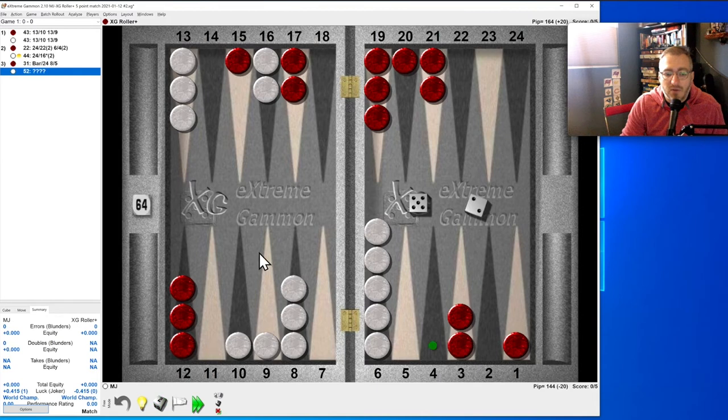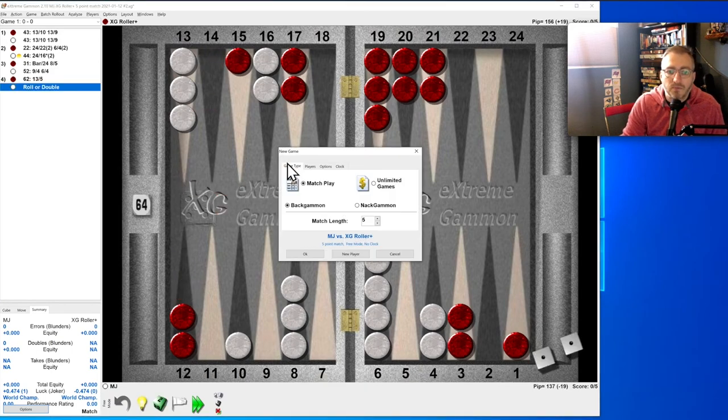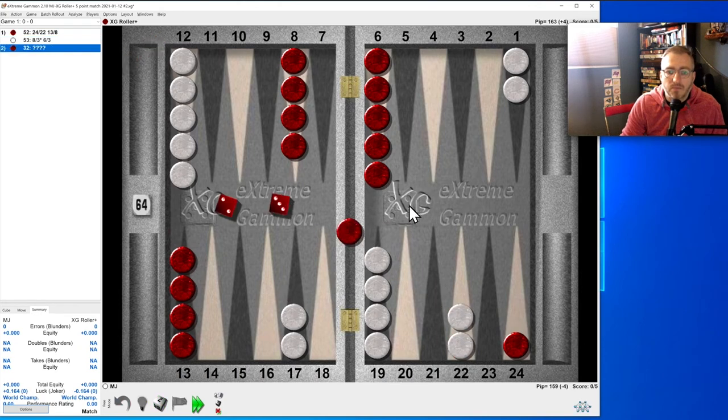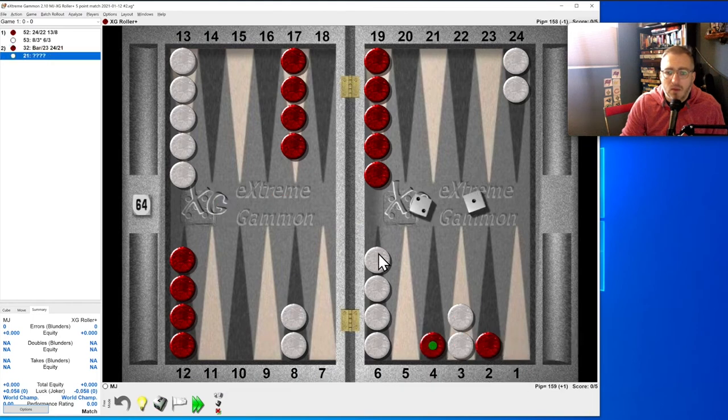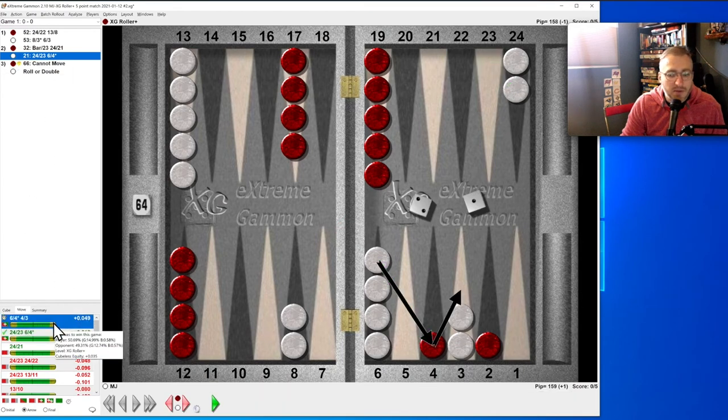Five-two: I should have started another one — we're going to make our four-point. Control-N, new one. Five-three: hit on him or point on him. Two-one: we're even in the race. We have more points so that makes me want to hit, especially because they're on the four-point. Maybe it's split instead of picking up to the three — picking up to the three is better when the race is so close.